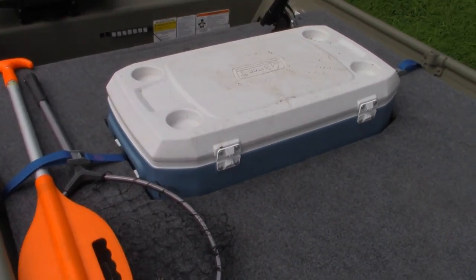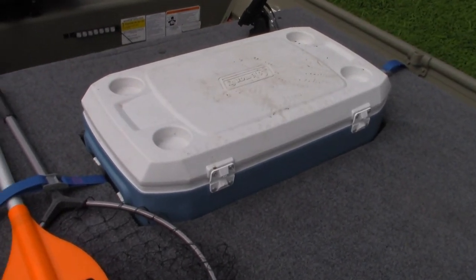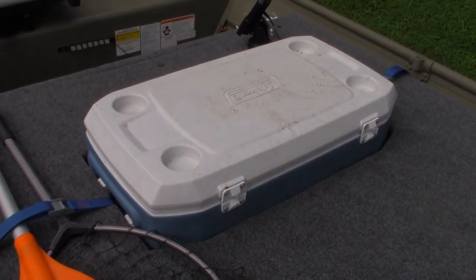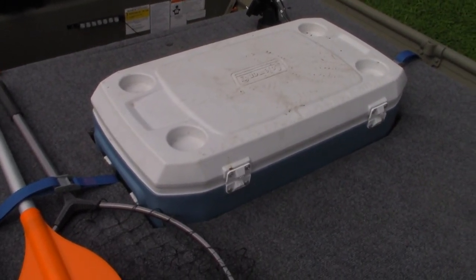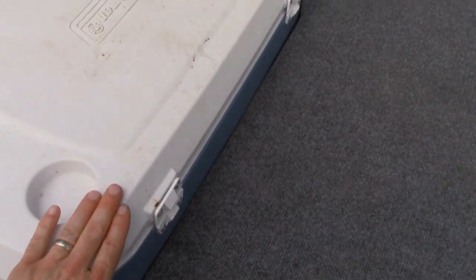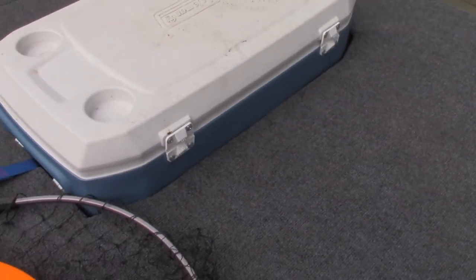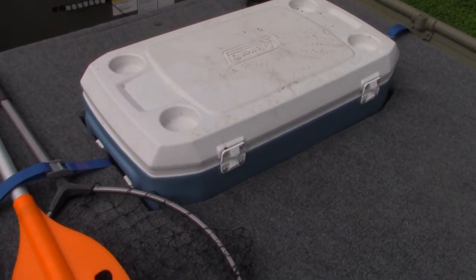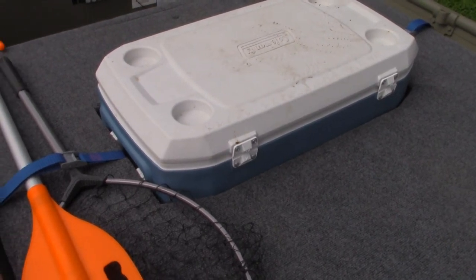Most of the time I just use this cooler as a cooler, but at some point I am going to add a pump to it and be able to turn it into a livewell if I want to use it for that purpose. It's nice that it has cup holders. It also has these measuring marks for when I catch fish. So it kind of functions in a variety of ways, but I like to have a place to keep cold drinks while I'm on the boat.